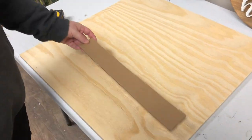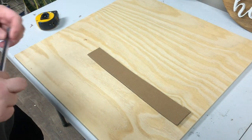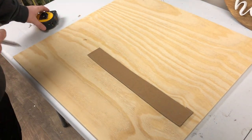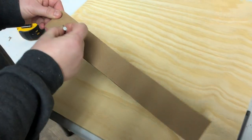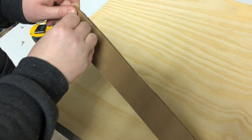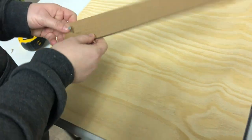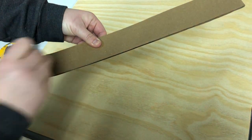So the first step is actually creating your circle. I'm going to use a piece of cardboard and make a homemade protractor so that I can make an accurate circle to the diameter that I want. First I'm going to use a nail and poke a hole in the center of the end of my piece of cardboard. This is going to be our pivoting spot on the protractor, but we're going to pull it out for now.